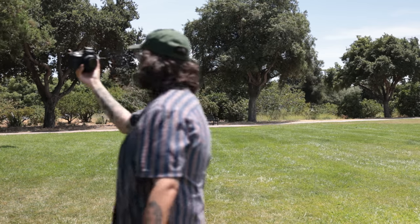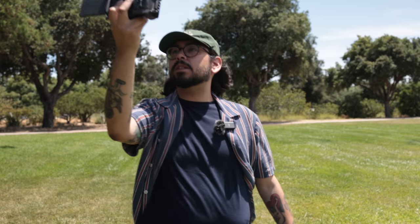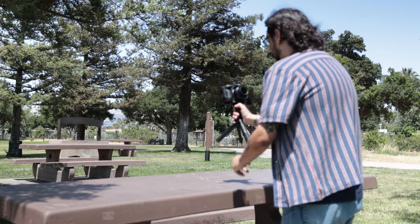Today we're vlogging with the Canon RF 16mm 2.8, shooting on both full-frame cameras as well as a crop sensor camera, and we're going to try three different shots: walk and vlog, hold the camera steady, and put the camera on a tripod. These are very traditional vlog shots, so we'll see if this works out.